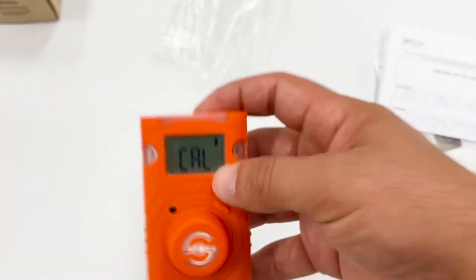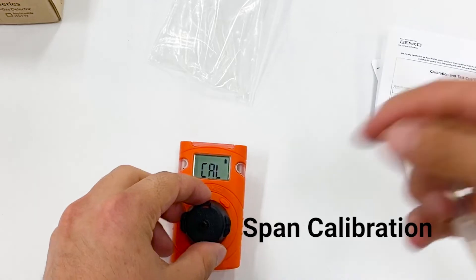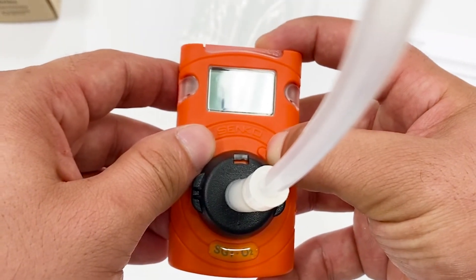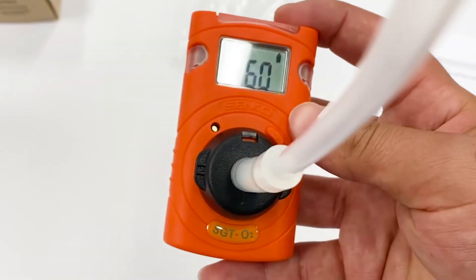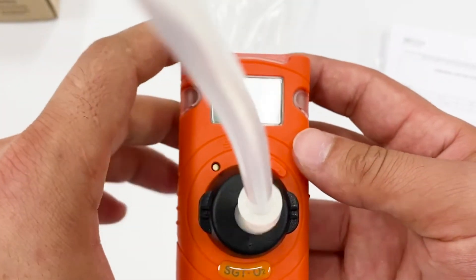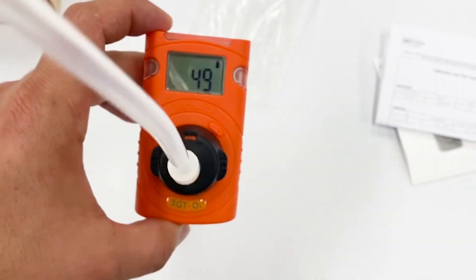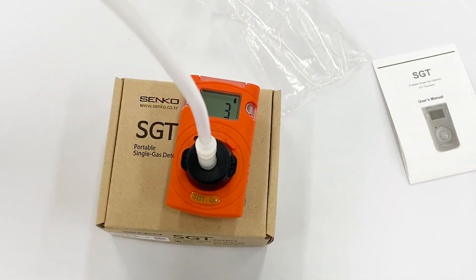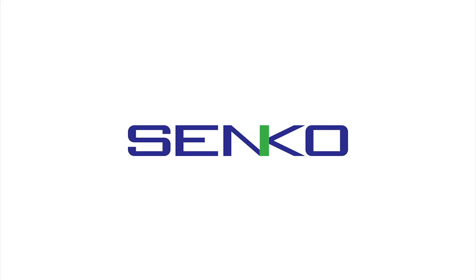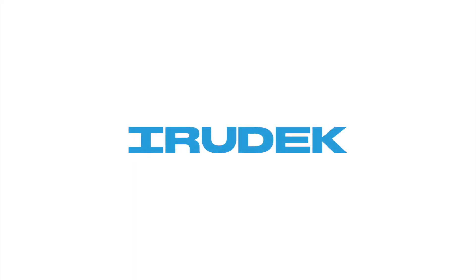Once we have completed fresh air calibration successfully, let's go to standard gas calibration. Once we click and hold the button, there will be a 60-second countdown — though the duration depends on gas type. For O2, it takes only one minute. Here we get the gas calibration successfully done — as you can see, it shows V. The display is now showing the reading, updating in real time.